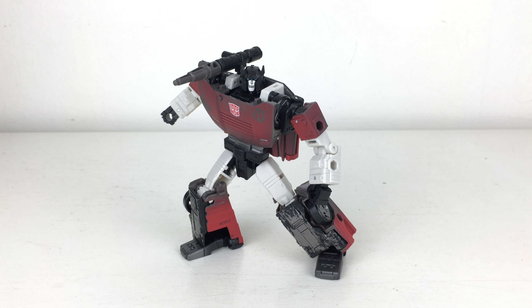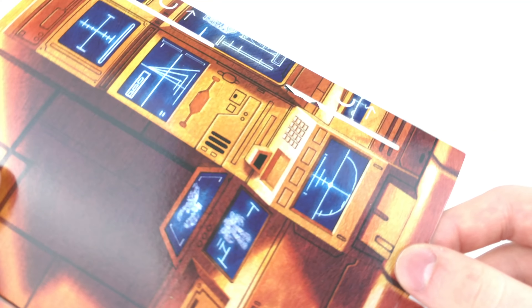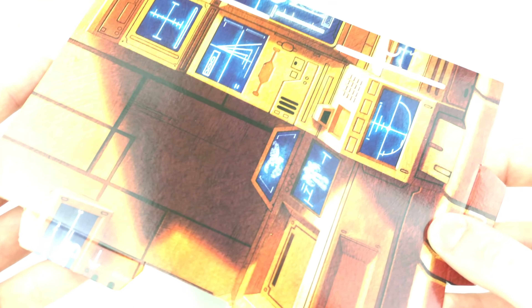Here we have the new Transformers Netflix War for Cybertron Trilogy Deluxe Class Sideswipe opened up, packaged in his robot mode. You would definitely be forgiven for thinking that this was the original release that we got last year, however it has had some revised paint apps. Before I begin a comparison, I'm just quickly going to showcase the piece to Teletran 1. As with the Scrapface and Mirage reviews, these Deluxe Class figures all come with cardboard builder set pieces for Teletran 1.